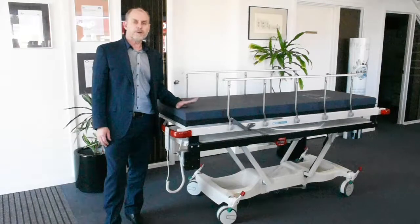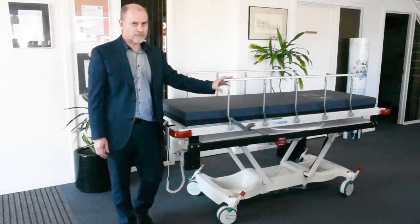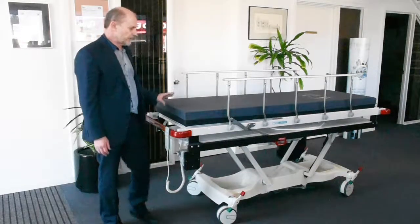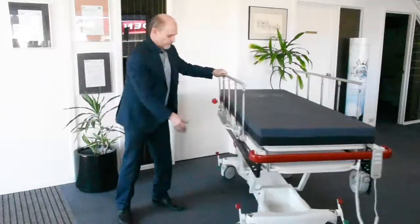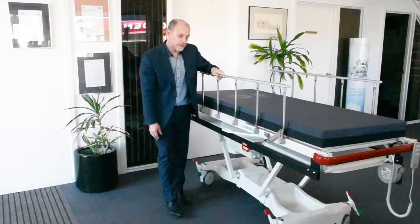The rest of the barouche is pretty much the same as the non-trauma version, the Contour Porter. You've got the standard drop sides with five risers, a hundred millimetre thick mattress. It's electrically powered, with the battery mounted on the side so it's easily accessible.